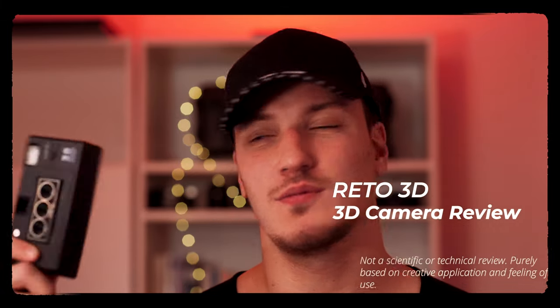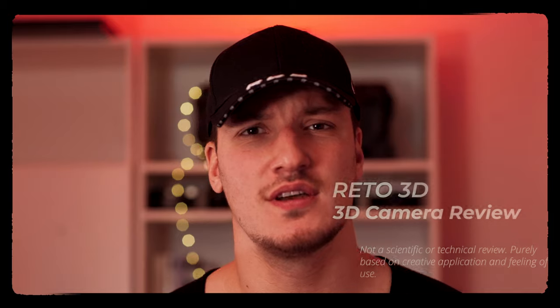Hey guys, welcome to my channel. My name is Liev, I'm a photographer and videographer based in Hamburg, and today we're going to talk about this little camera. We're going to see if it's any useful, who it's for, and should you buy it?